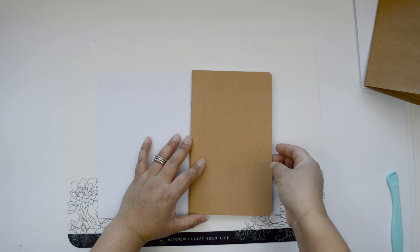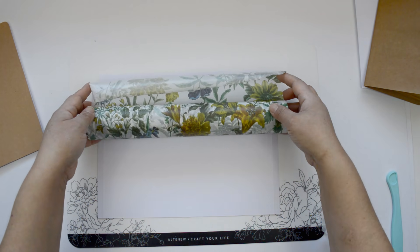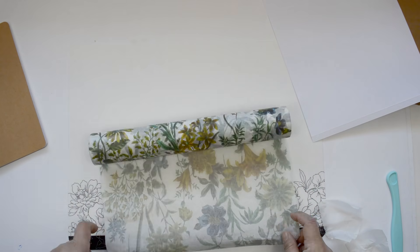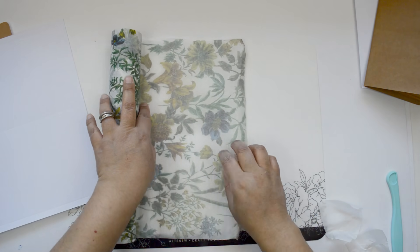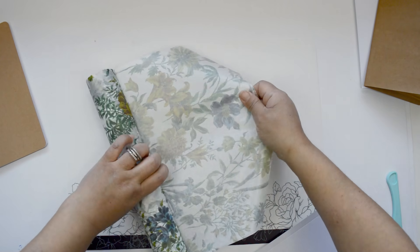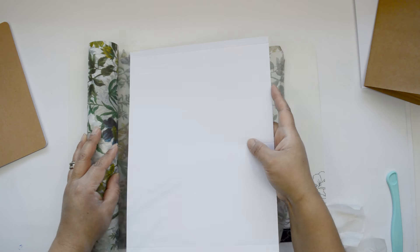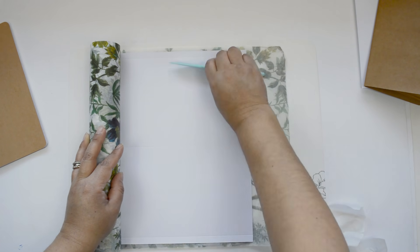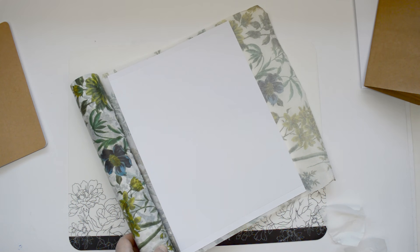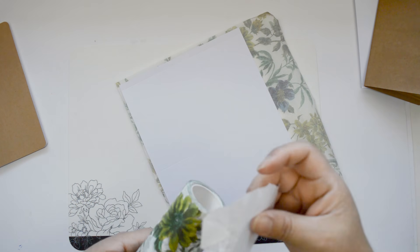I'm going to score at the halfway point and then around three-quarters of an inch on each side, creating the folds that will hold the cover together. To create this cover, I'm going to use the Wild Flora washi tape because it's really wide and will help when building this cover. I'm going to stretch a piece of the washi tape and then adhere it to the cardstock — I'm using a texture cardstock but making sure the smooth side is the one that gets attached to the washi tape. I'm using my bone folder to keep the washi tape attached to the cardstock without any bubbles.